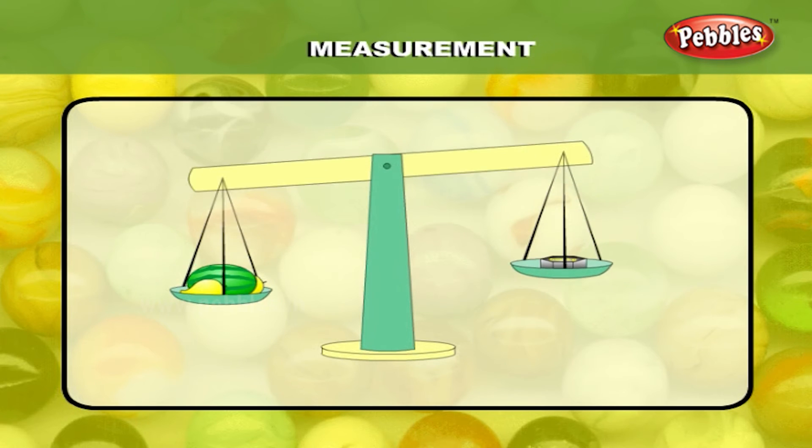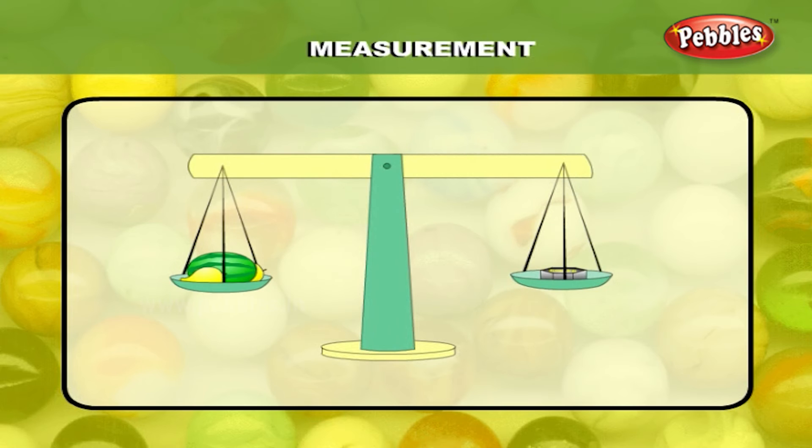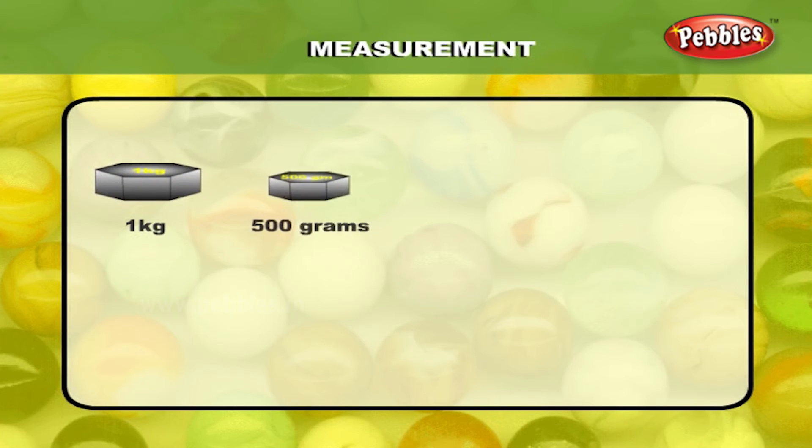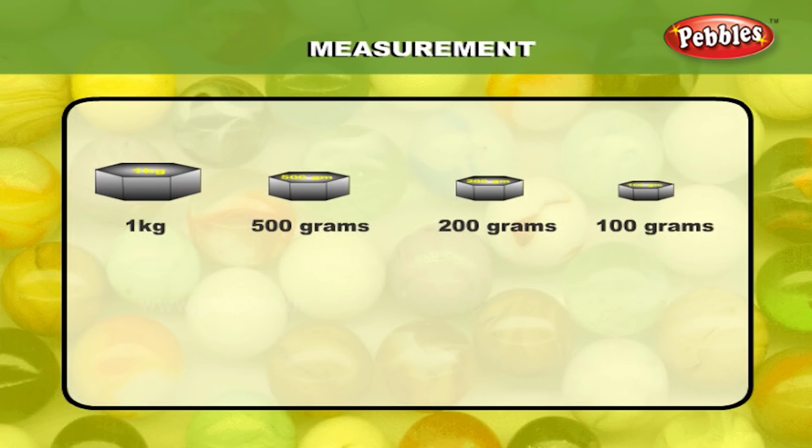Some things like fruits and vegetables are measured by kilograms. We use weights like 1 kilogram, 500 grams, 200 grams, 100 grams, and 50 grams.